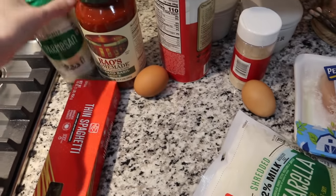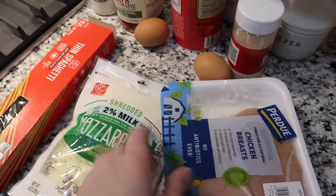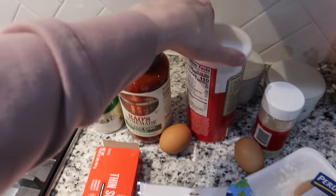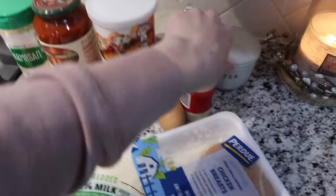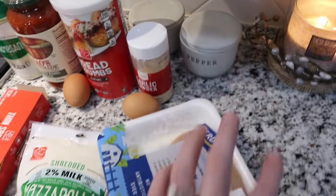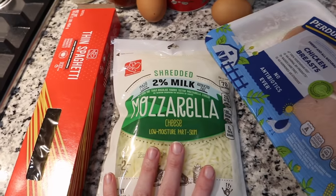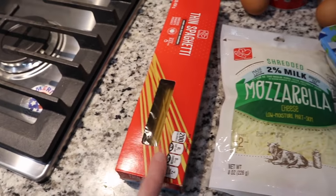For dinner tonight I am making a chicken parm. I'll leave all the exact measurements down below, but you're going to need some grated Parmesan, some marinara or spaghetti sauce, some panko breadcrumbs — I'm using Italian — two eggs, garlic powder, salt and pepper, two chicken breasts that I'm actually going to cut in half, some shredded mozzarella, and whatever pasta you want. I'm using thin spaghetti.